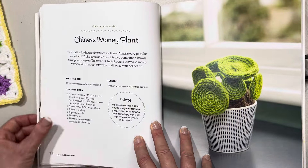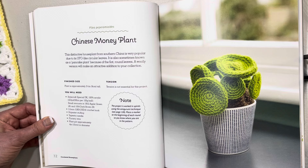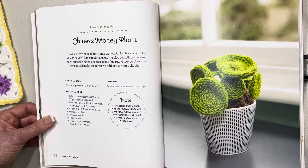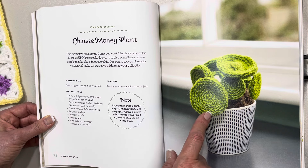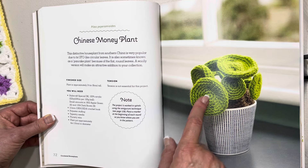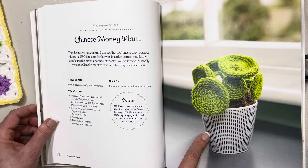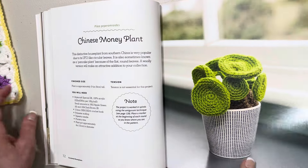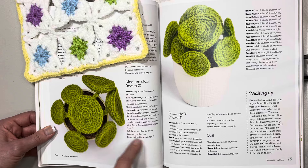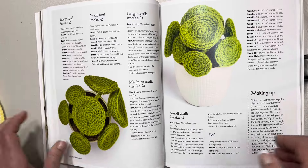This is the one I'm really wanting to make — it's called the Chinese money tree. This distinctive houseplant from southern China is very popular due to its UFO-like circular leaves, also sometimes known as the pancake plant because of the flat round leaves. I love that. The plant is approximately three and a half inches or nine centimeters tall and needs a 10-centimeter or four-inch pot. Here's a nice aerial view — it looks almost like a satellite dish, in keeping with the UFO theme — and how to make it up.